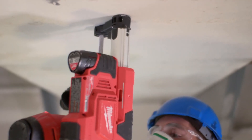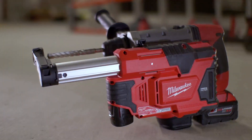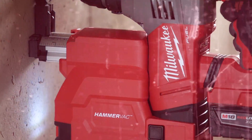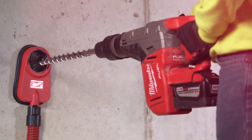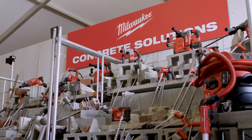All of these additions join Milwaukee's current lineup of hammer vac dedicated and universal dust extractors. This growing system of dust extraction solutions will allow for continued productivity on the job with Milwaukee's industry-leading concrete solutions.